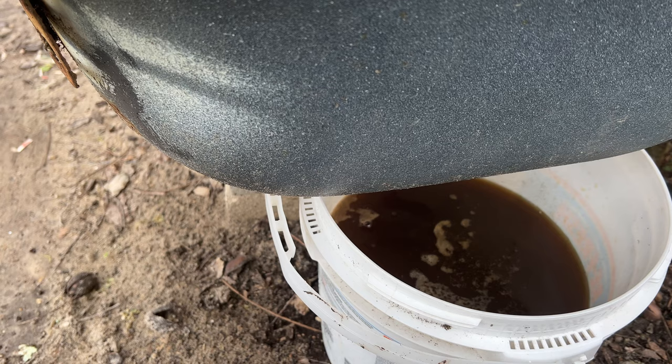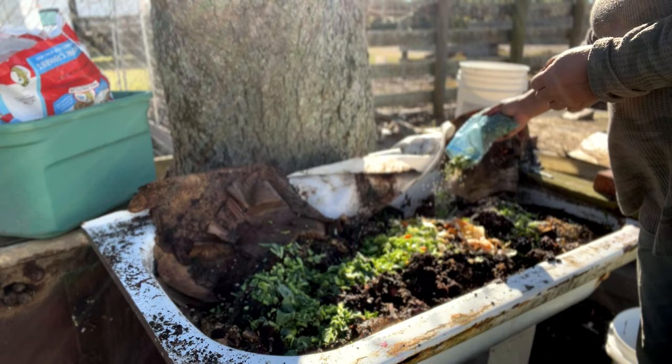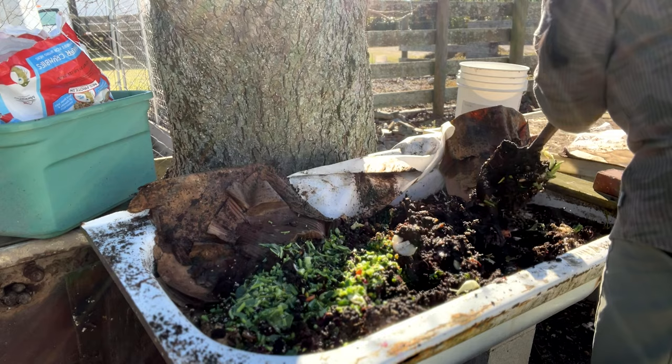This worm poop is one of the best all-natural fertilizers on the planet. It can be used immediately or stored. As for what worms dislike — they do not like an acidic environment, so never give them citrus fruit, tomatoes, or large quantities of raw onion. No meat, no oil, and no dairy.